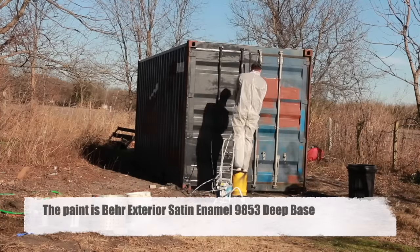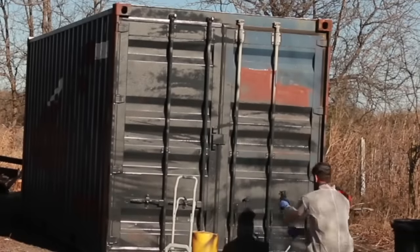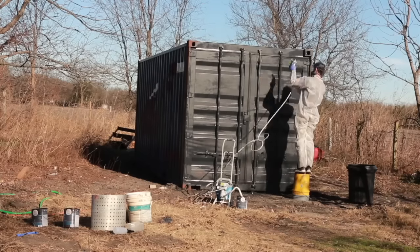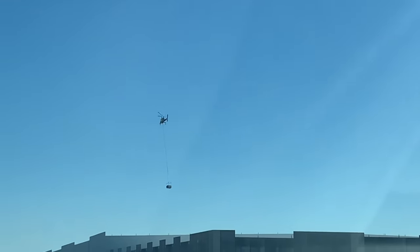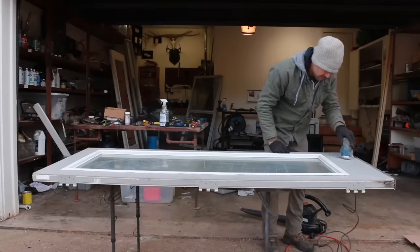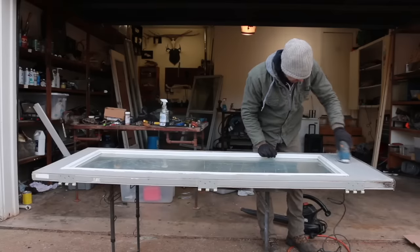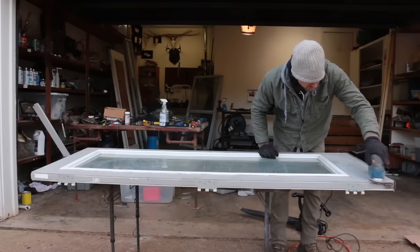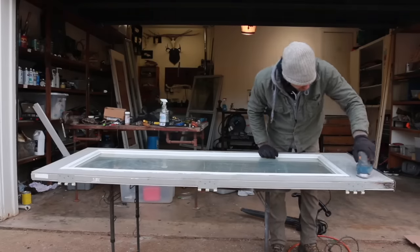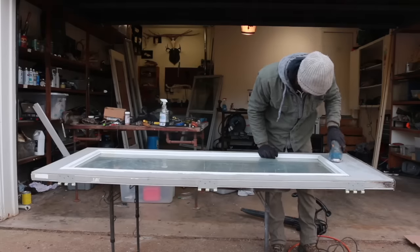These container builds have gotten super popular, but I think the original ethos was to take a shipping container - of which there were plenty that weren't being used - and turn it into something livable. Some really fancy builds have gotten away from that, and that's fine, but I decided early on that I wanted this project to use as much recycled, upcycled - whatever word you want to use - material as possible. So I started with a used container rather than a new one.